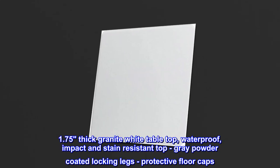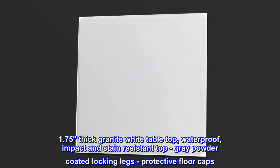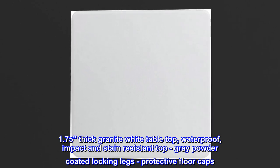1.75-inch thick granite white table top, waterproof, impact and stain-resistant top, gray powder-coated locking legs, protective floor caps.